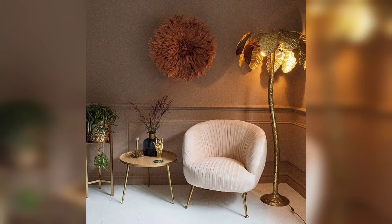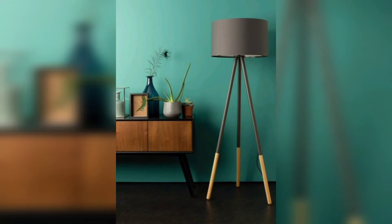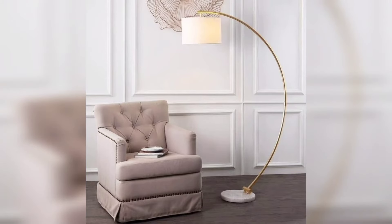Today I am sharing this floor lamp decoration idea video. These floor lamps are also unique and trendy — I hope you will love this collection and designs.